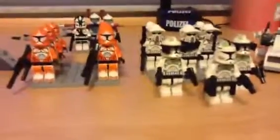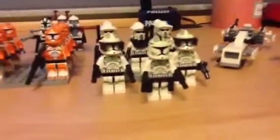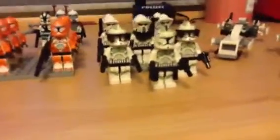You got the two troopers right there. Those two troopers have the visors. This one has the rangefinder and the cape thingy — forgot what it was called.